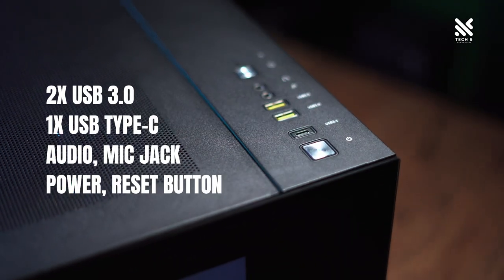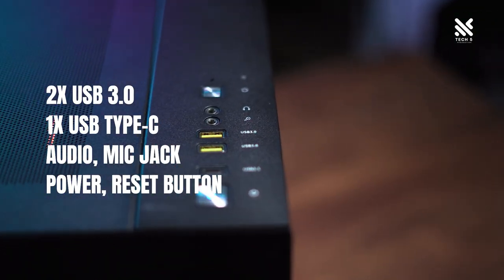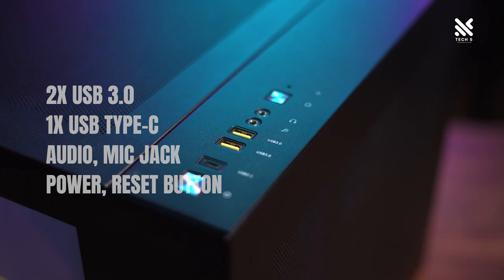The I/O for this casing will be two USB 3.0 ports connected on top, along with a USB Type-C — very nice to see nowadays — plus a power and reset button, and a jack for audio as well as a jack for mic.